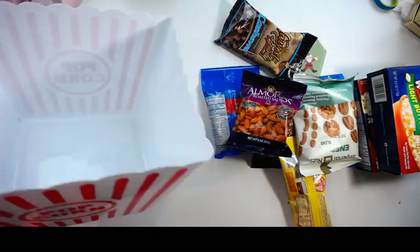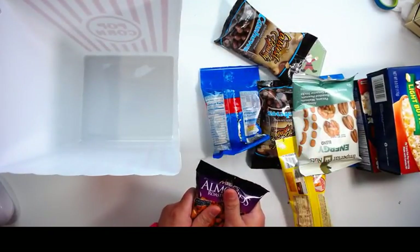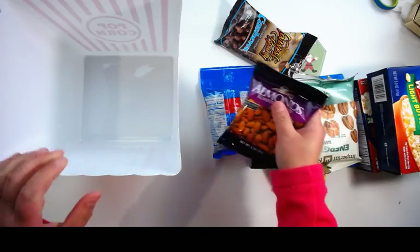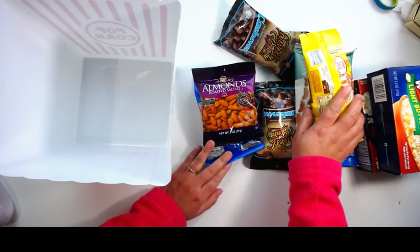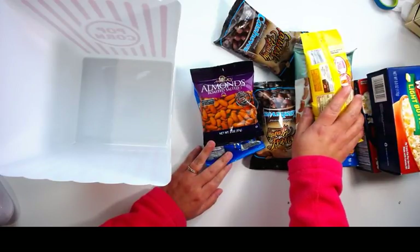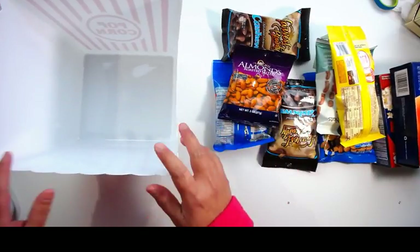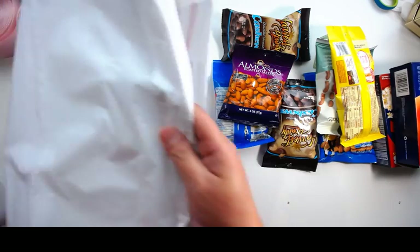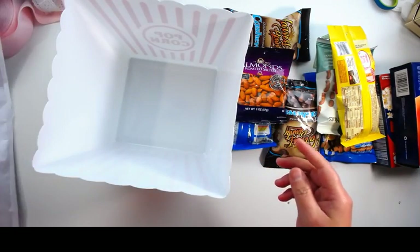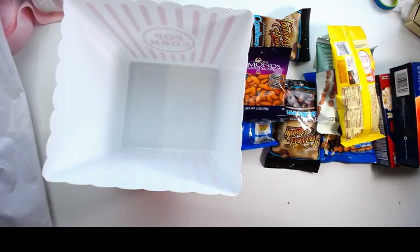I got this popcorn box from the dollar store, and of course you're going to need some snacks as well. You're also going to need some white tissue paper, and I got that one from the dollar store as well.